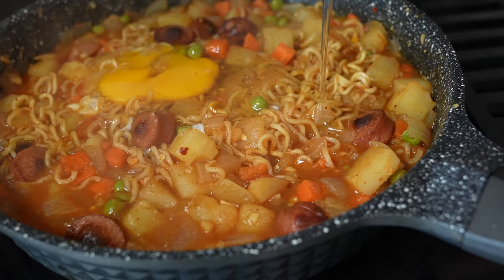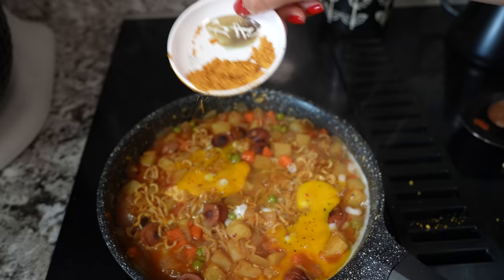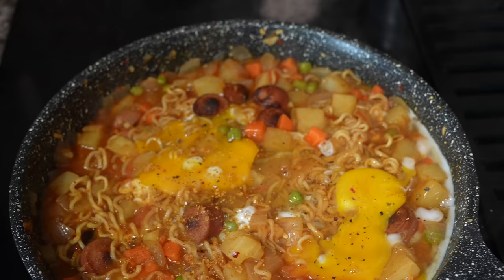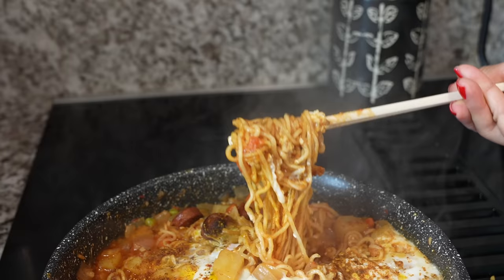Crack one egg with salt and pepper over the boiling noodles — by that time the water is already gone, so pour it over the boiling noodles. Then just take it off the heat and put the remaining spice on top.